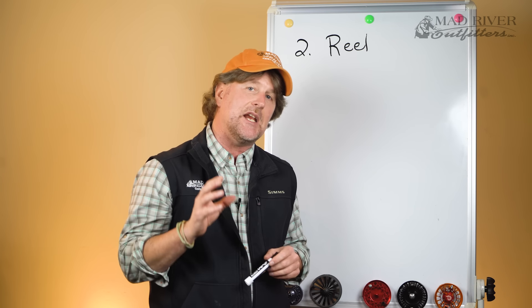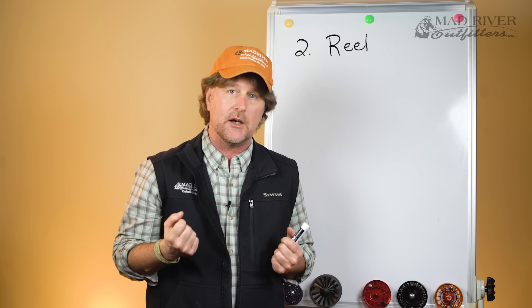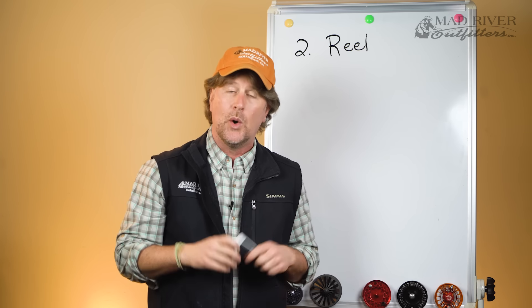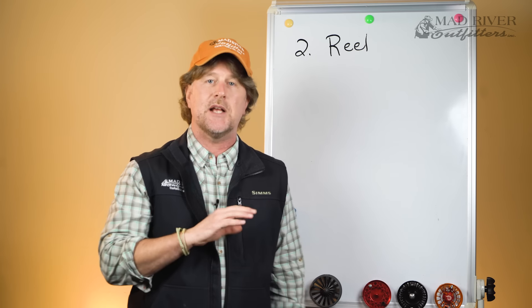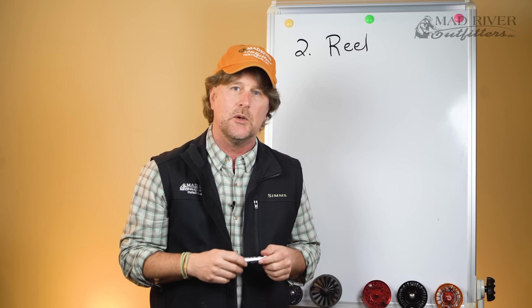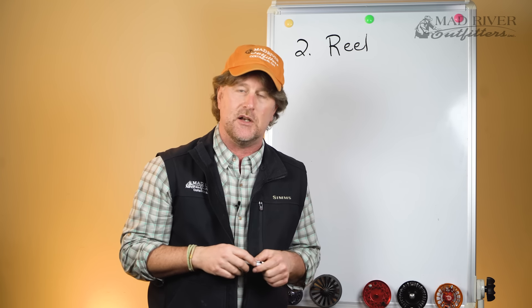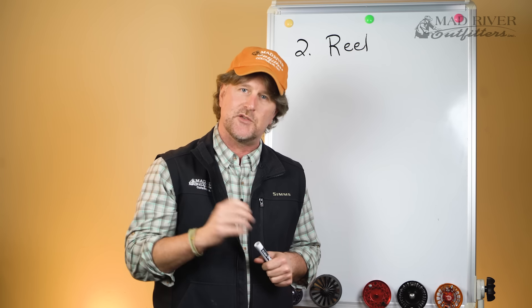As always, if you have any questions about selecting the right fly reel, give us a call here at Mad River Outfitters or send us an email. We're always happy to consult, or visit your local fly shop and talk to the folks that really know these products. Make sure to subscribe to our YouTube channel and pay attention to this getting started in fly fishing series — we've got a lot more coming at you. Thanks for watching.